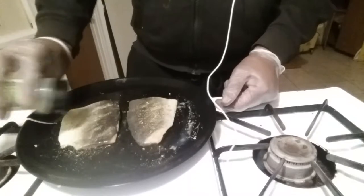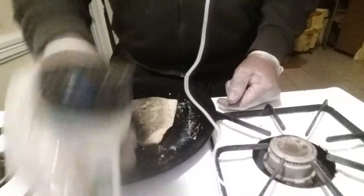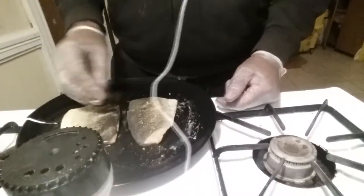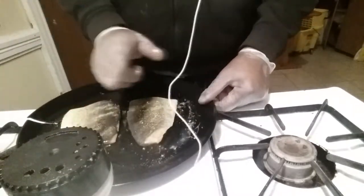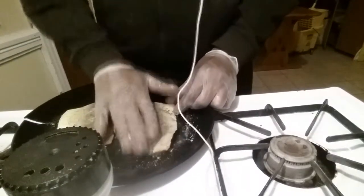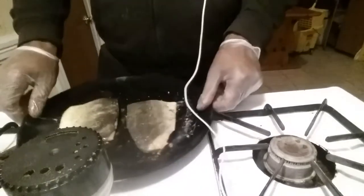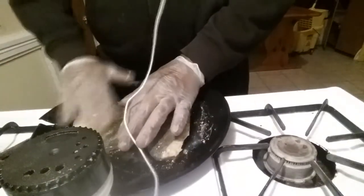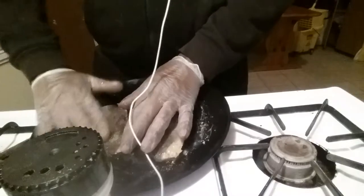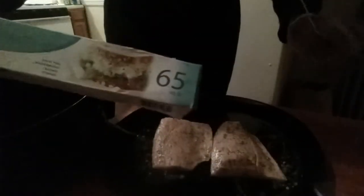We're going to take it over to the air fryer — this is gonna be real quick because fish doesn't really take any time to cook, and the air fryer is even less. You could rub the seasoning in if you want, we'll do that with the other side too. I'm gonna put parchment paper inside because I hate cleaning these after.